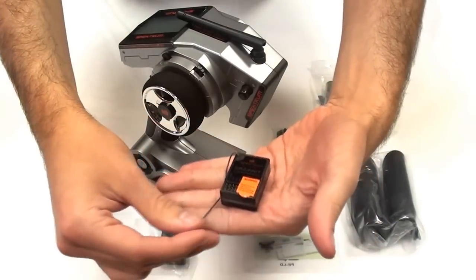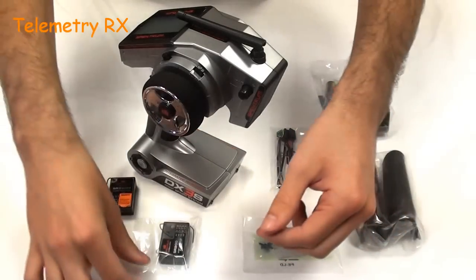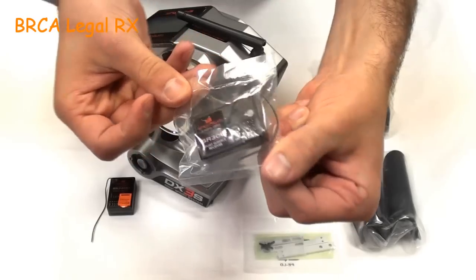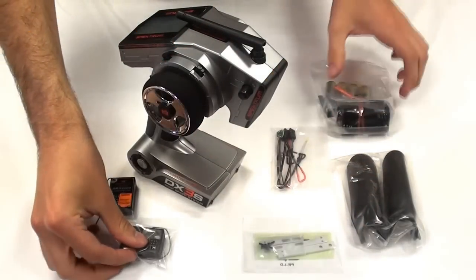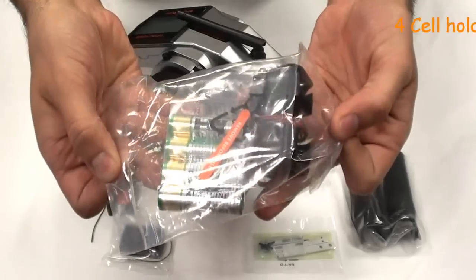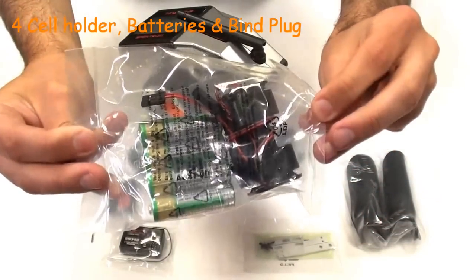This is the telemetry receiver itself, for use when using the sensor setup. Please note the DX3S also comes with a second receiver — this is for racing at BRCA sanctioned events where telemetry is deemed illegal. Also included is a traditional four-cell battery holder, a standard bind plug, and four batteries for the transmitter. A nice addition.